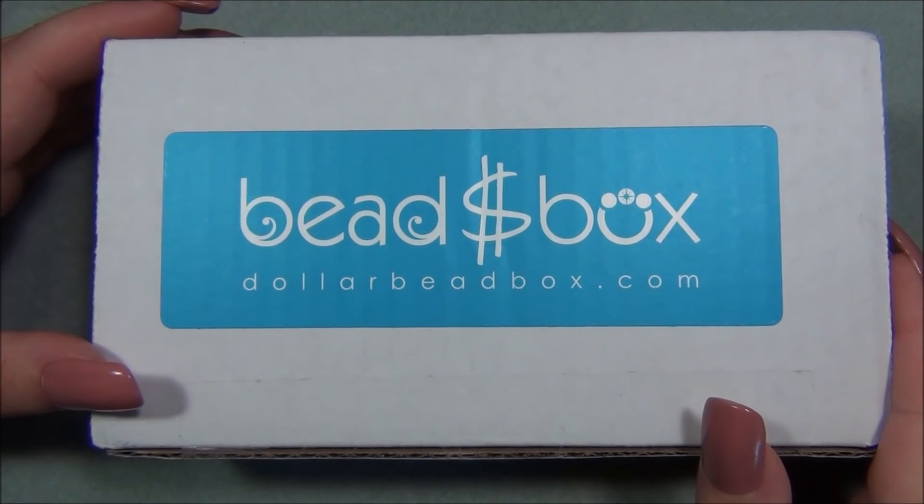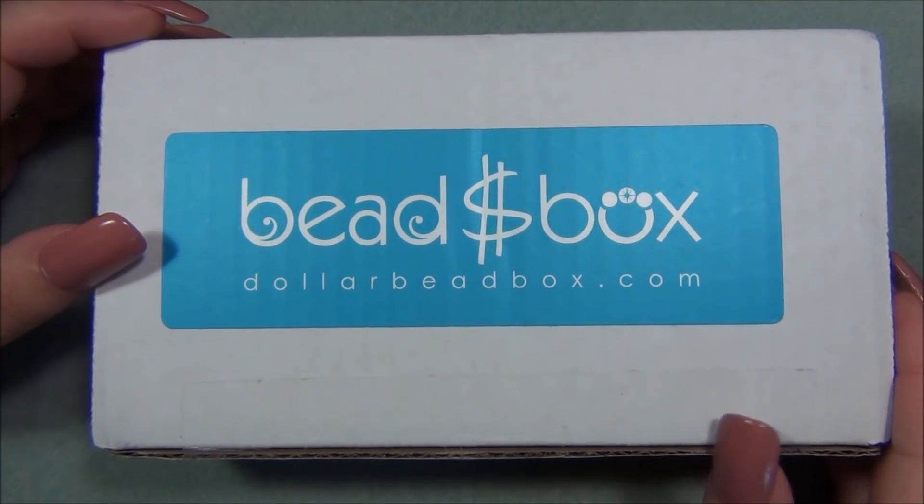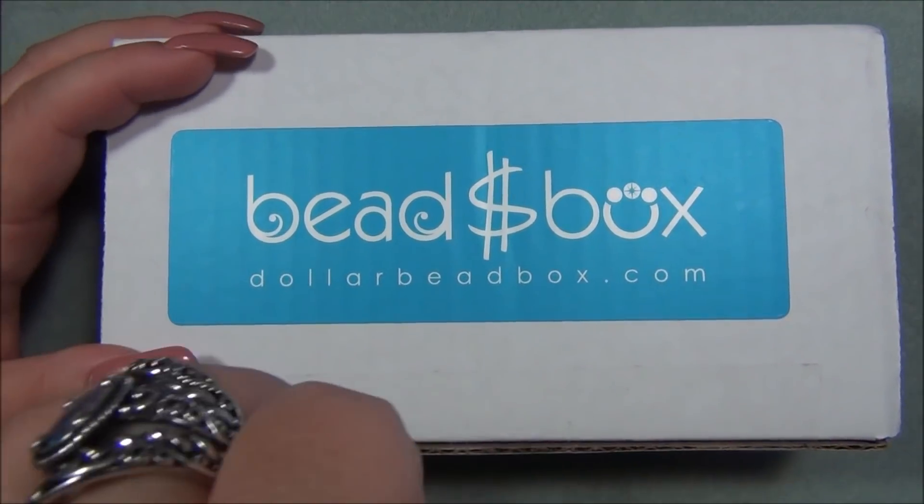Hello everyone, I'm Alicia, welcome to my Beautiful Nights channel. For this video I'm going to open up another monthly subscription from the Dollar Bead Box. In case you're interested in this subscription, I will have a link down below in the description bar. Let's go ahead and open this up and see what's inside.